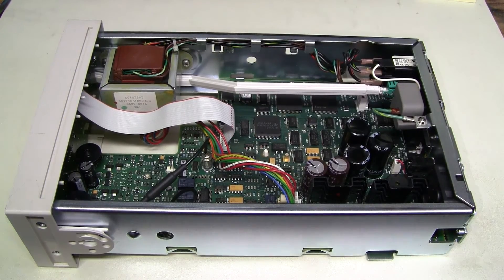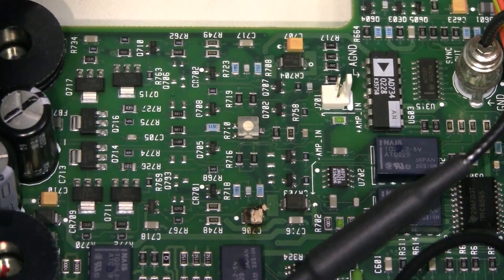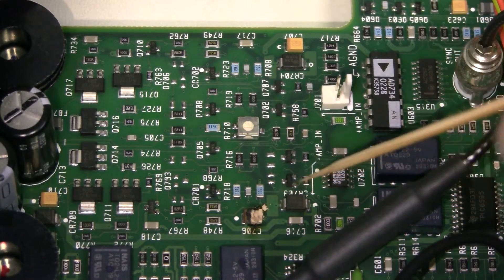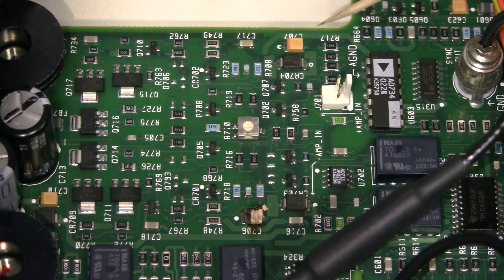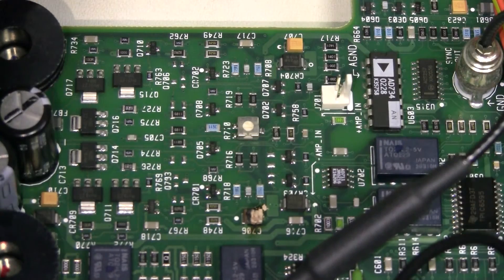There we go. I think I see what was burning — here it is: a tantalum capacitor C706. It looks similar in size and shape to C707 and C710.